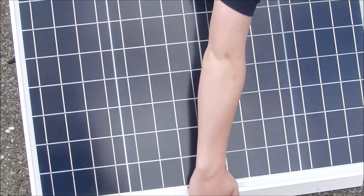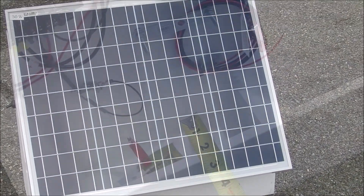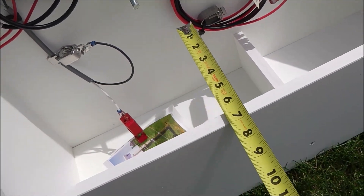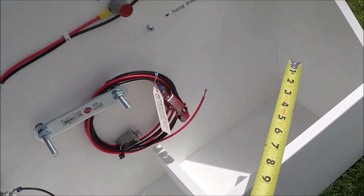The box measures about 26 and a half inches long, about nine and a half inches wide, and about 20 inches tall without the solar panel on it. You can see here a battery will fit in that compartment and your energizer will fit there.